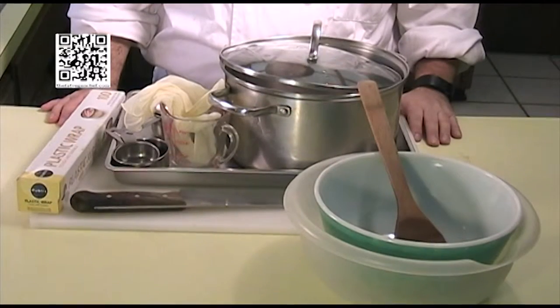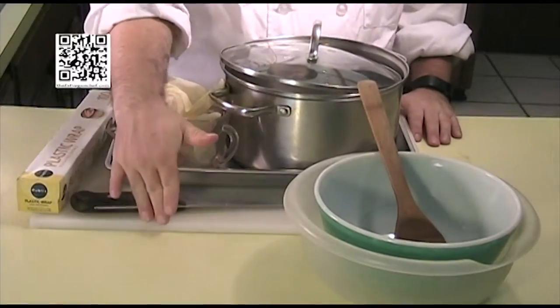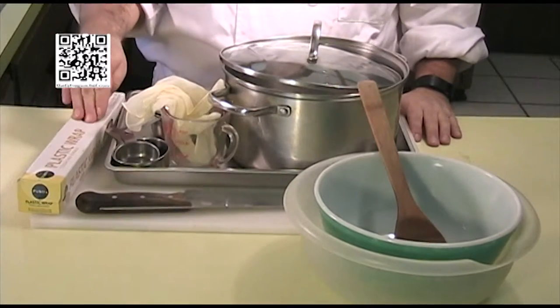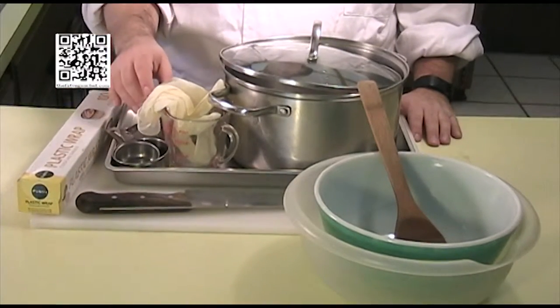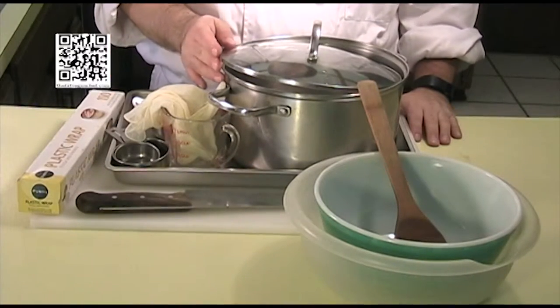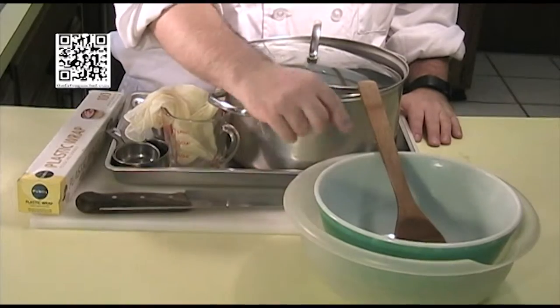The tools that you will need to make this dish are a cutting board with a damp towel underneath, a knife, plastic wrap, measuring cups and spoons, plastic gloves, a pot with a lid, and a couple of mixing bowls and a mixing spoon.